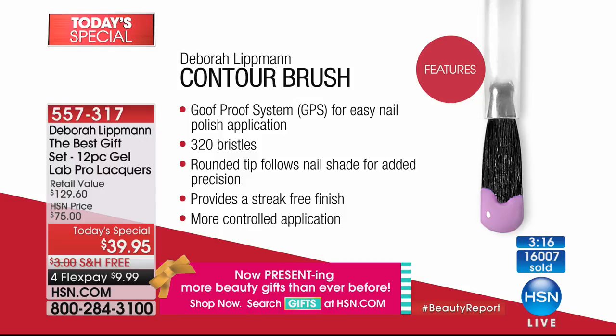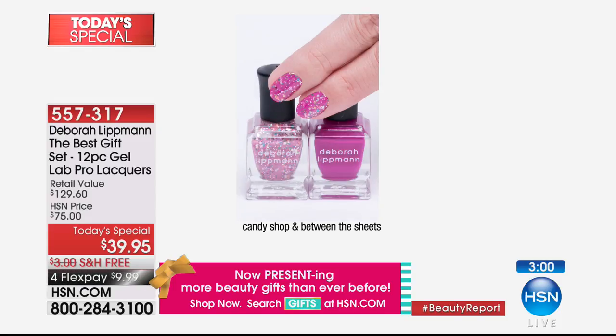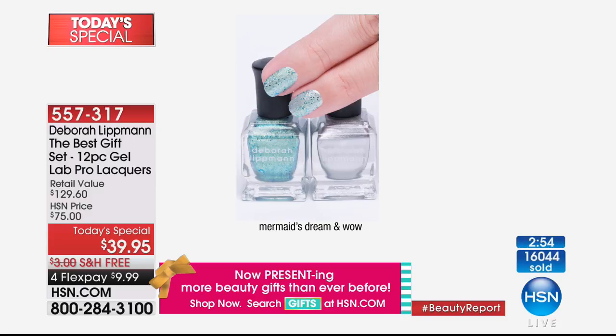We've got one more chance if any remain. You're looking at $130 worth of incredible professional luxury nail lacquers — it's gel in a bottle — for $9.99 each; each one sells for $11. For less than you can buy one on flex pay, you're getting the entire kit home today.